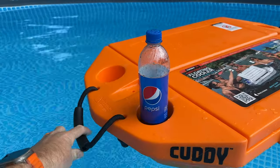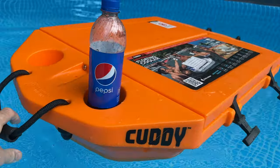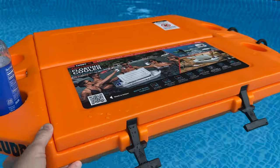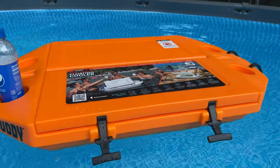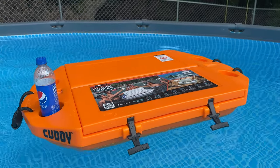It does come with a six-foot tether that you tie onto the handle — just a carabiner — and that's how you pull it with your kayak, canoe, or whatever you want to tie it onto. I'm really impressed and looking forward to trying it out on a river.